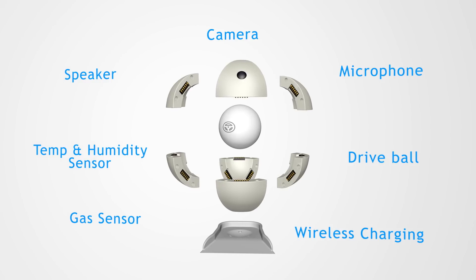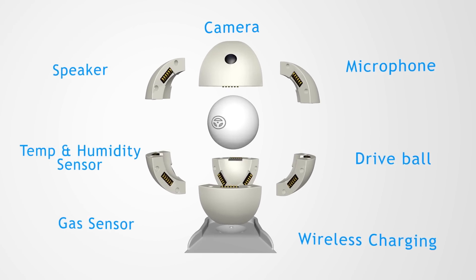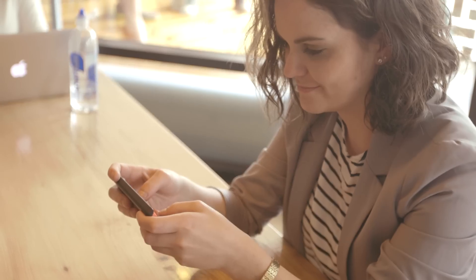SensorSphere is equipped with a high-definition camera, temperature and humidity sensor, microphone, speaker, and wireless charging, and is accessible from any device no matter where you are.